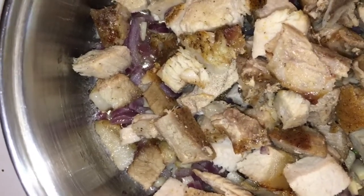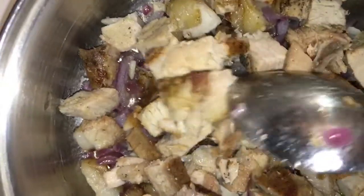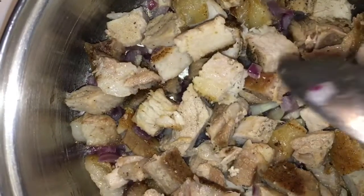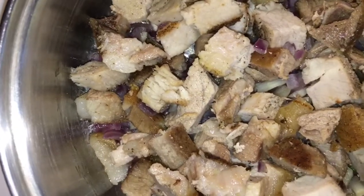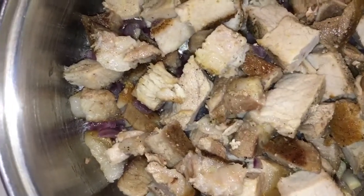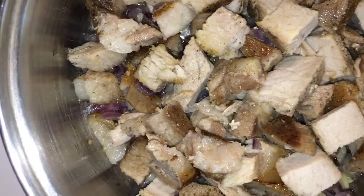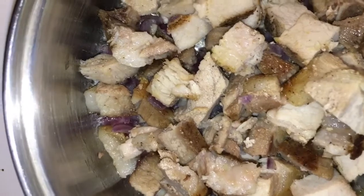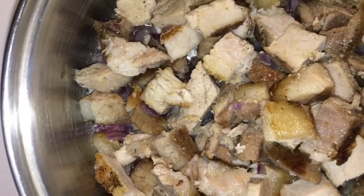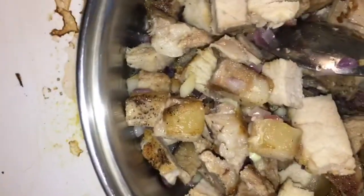I sautéed the onion and garlic in a little oil. This meat is pork chop — two slices of pork chop. I grilled it first for 45 minutes at a slow, low temperature in the oven. You can see it's cooked already with a little bit of grilled taste because I grilled it in the oven. I did not cook it like fresh meat — I grilled it first before proceeding.